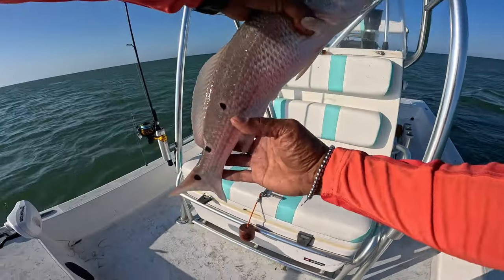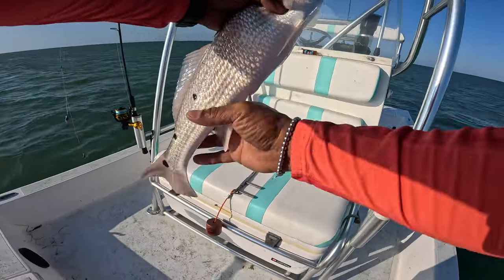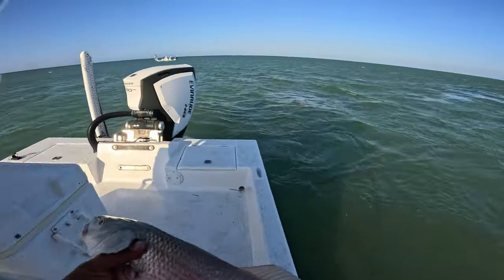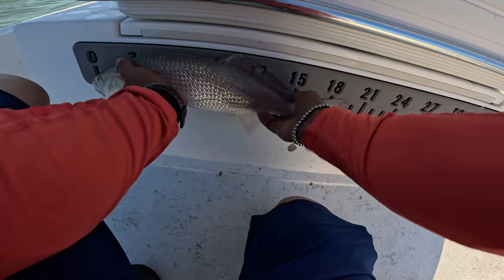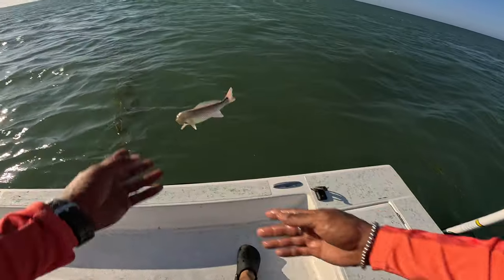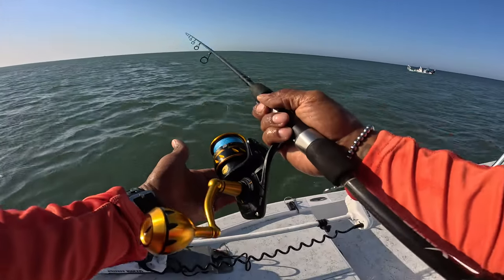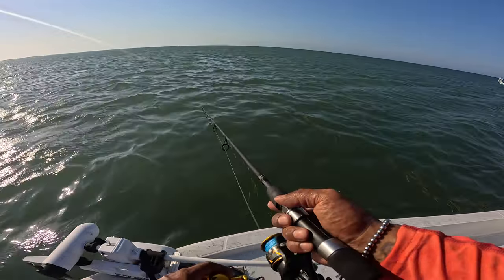Let's measure him real quick. Check it out — I got three spots on one side, one spot on the other. That's a very nice little redfish, healthy guy. He's right at 20 inches, so we'll throw him back. And there's a turtle — first time I've seen a turtle out here. That was interesting.